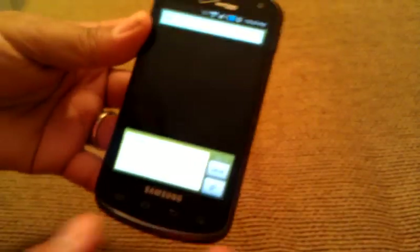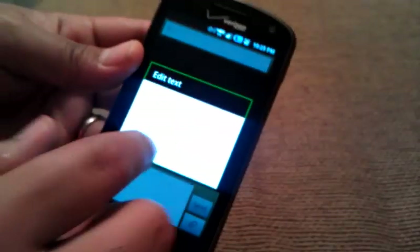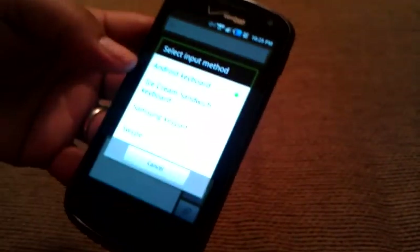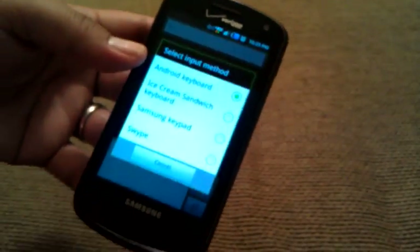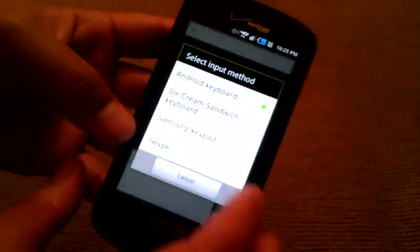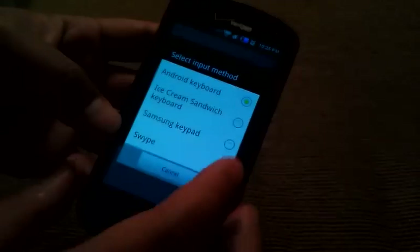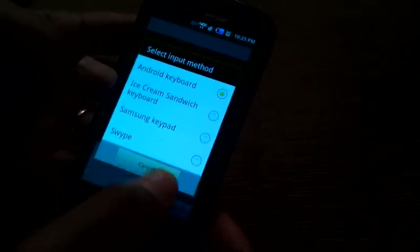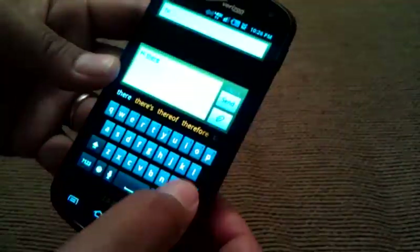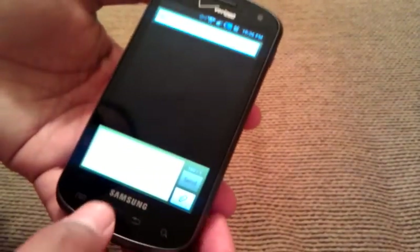If you get this and over time realize that you don't really need the slide-out keyboard, it actually comes with a few keyboards. I downloaded one called Ice Cream Sandwich, but the three keyboards that come with it are the Android keyboard, Samsung keyboard, and Swype. If you've heard of Swype — very, very cool, I definitely recommend checking it out. You have a choice of three keyboards and you'll never have to worry about which to use.